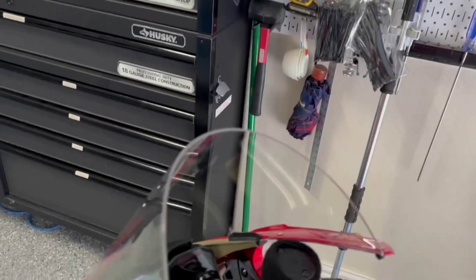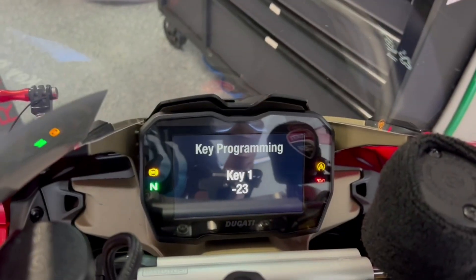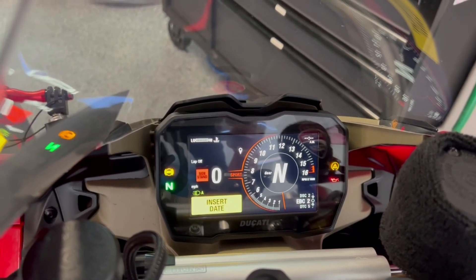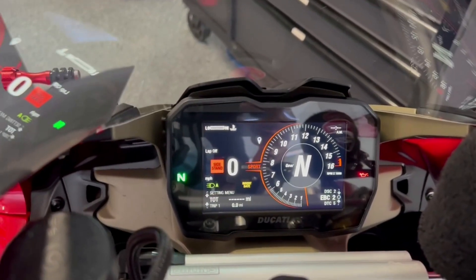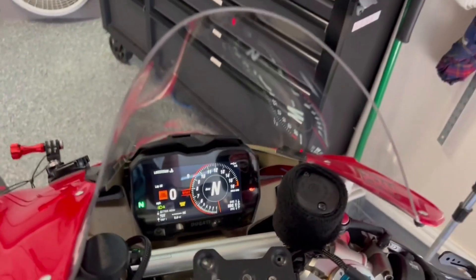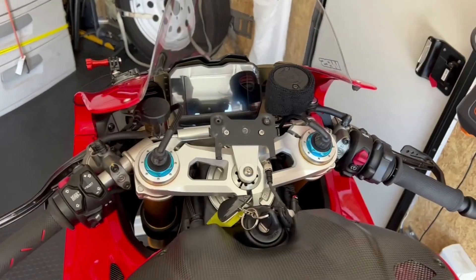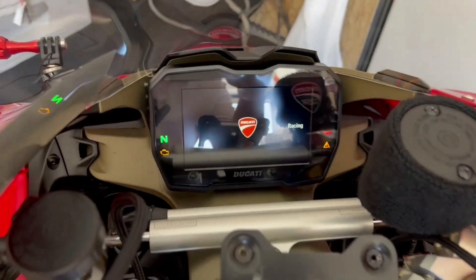Now the big test — I'm going to start it and make sure everything is good. You can see the key needs to be programmed and paired with the bike, so I'm going to have to take it to the dealership for that. You can also see that the total miles is just flashing over there, so you need to take this to the dealership and have them bless it — and hopefully not charge you an arm and a leg. Everything has been flashed and reflashed, keys have been programmed, and we should be good to go.